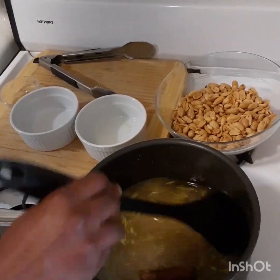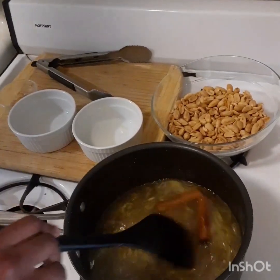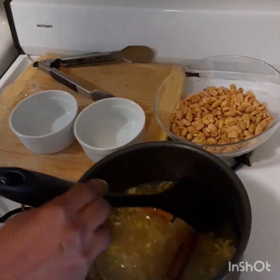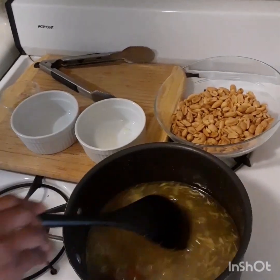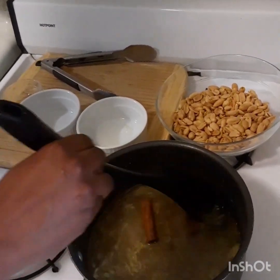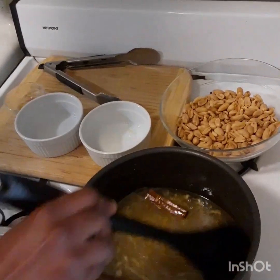This is a snack enjoyed by everyone in the Caribbean. Most Caribbean countries have a different name for it. So it's not a cake — we call it sugar cake but it's not a cake, it's just a snack.